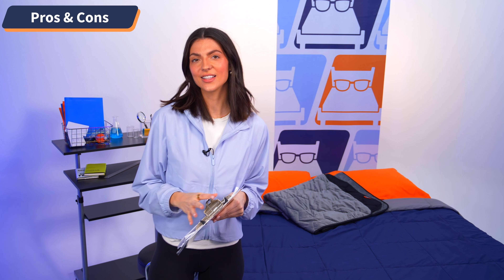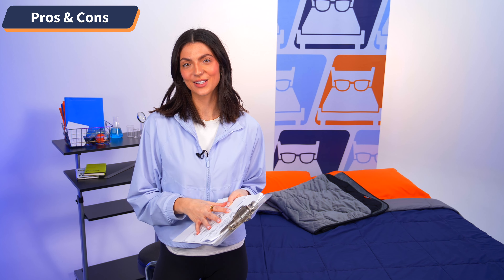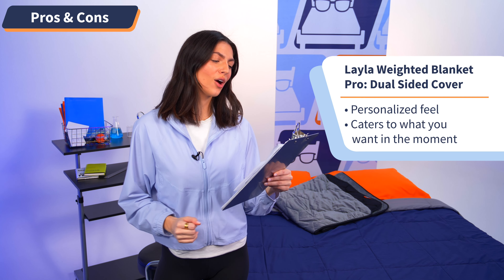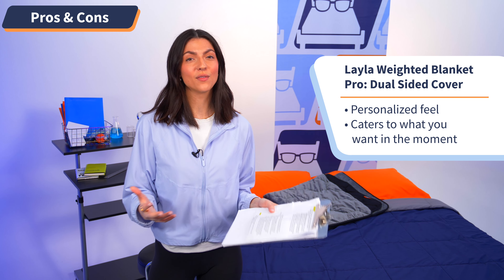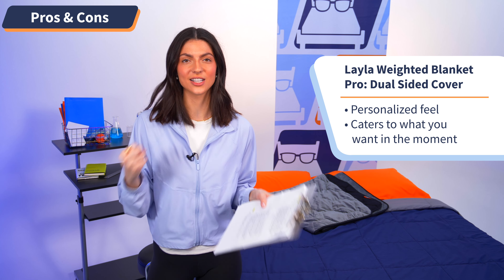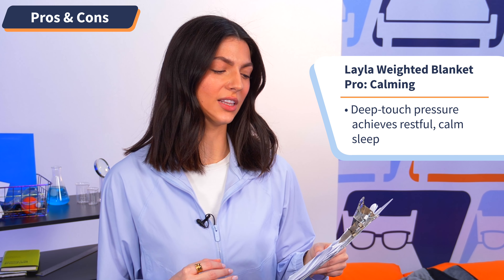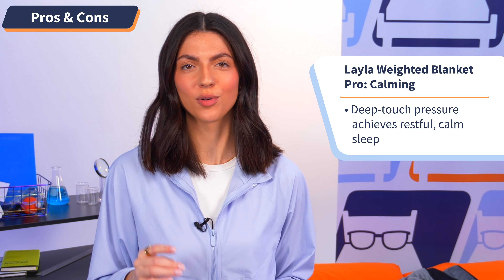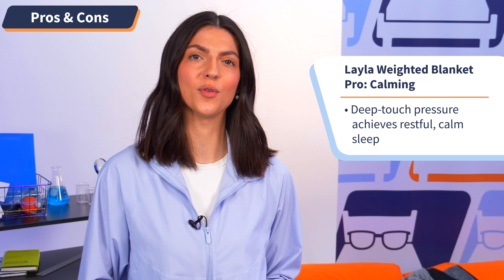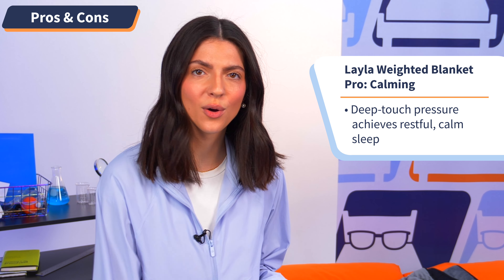Moving on to the pros and cons, I outlined the best and worst aspects of the Layla weighted blanket. Starting with the pros: this is a dual-sided blanket, which offers a personalized feel — I love that you can cater the coziness to what you're liking, and that's luxury, baby. The next pro is that this blanket will help alleviate feelings of anxiety and help you fall asleep quicker. Thanks to deep touch pressure, this blanket will help you feel calm, alleviate stress, release serotonin into your body, and overall improve the quality of your sleep.